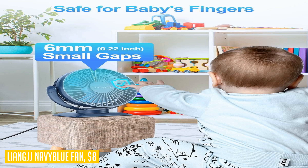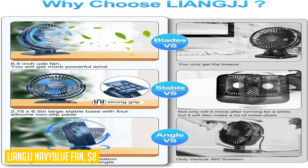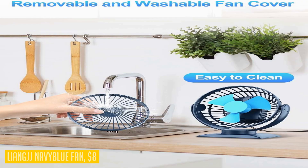The Liang JJ navy blue fan offers flexibility with its 360-degree rotation capability — you can adjust it horizontally and vertically to find your preferred angle. The fan's front cover can be easily removed for cleaning and securely fits back in place. With its firm plastic base, this personal desk fan remains stable on your tabletop. Stay cool and comfortable with the Liang JJ navy blue fan, the perfect companion for hot summer days.